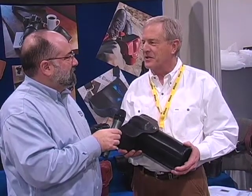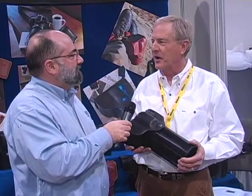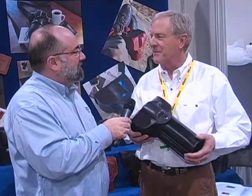Ned Buntline was the great journalist that followed Wyatt Earp, and he had Colt produce a long .45 peacemaker for Wyatt Earp. So this commemorates Ned Buntline — a little bit of history there. You can find out more at cameraholster.com, or come see us at our leather shop in Estes Park, Colorado. That's where we make them.